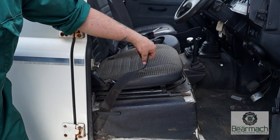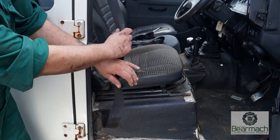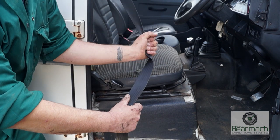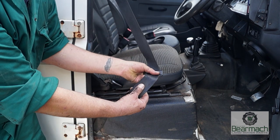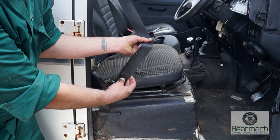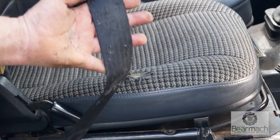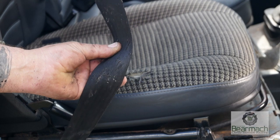It goes without saying that if your vehicle is fitted with seat belts, the anchors have to be secure and the seat belt has to be in good condition. Generally you would pull it out and give it a tug to make sure it locks, then check the webbing. This seat belt here is clearly damaged — the belt would have been caught between the catch and the door, and you don't need to look too hard to see that this would be a concern to an MOT tester.